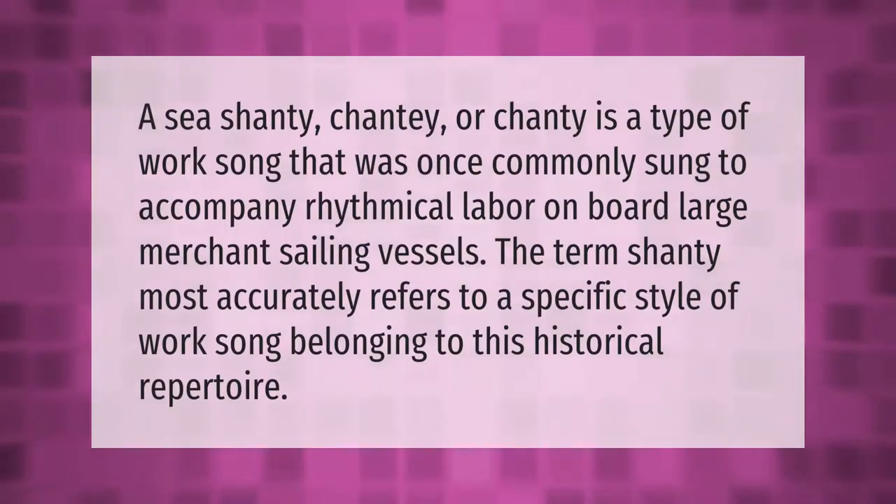A sea shanty, shanty, or chanty is a type of work song that was once commonly sung to accompany rhythmical labor on board large merchant sailing vessels. The term shanty most accurately refers to a specific style of work song belonging to this historical repertoire.